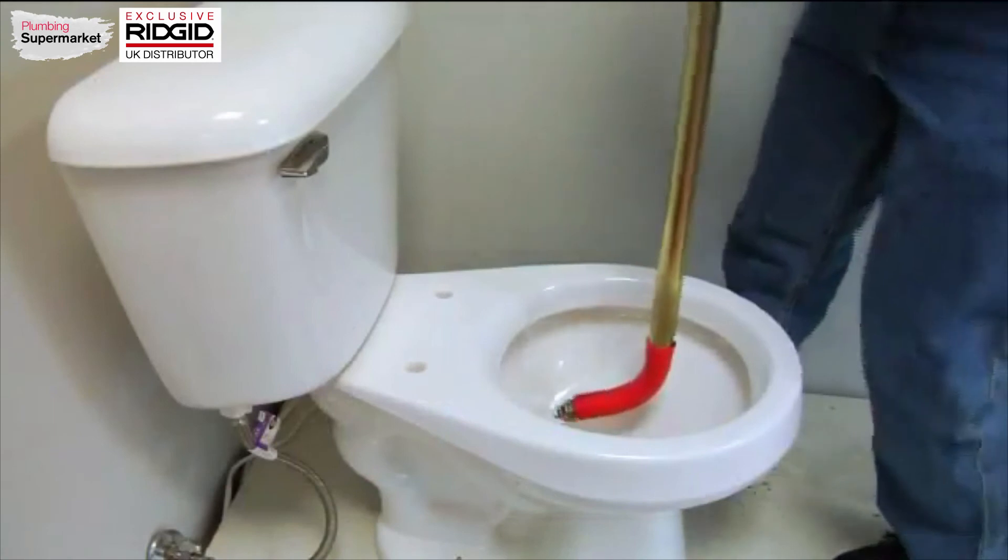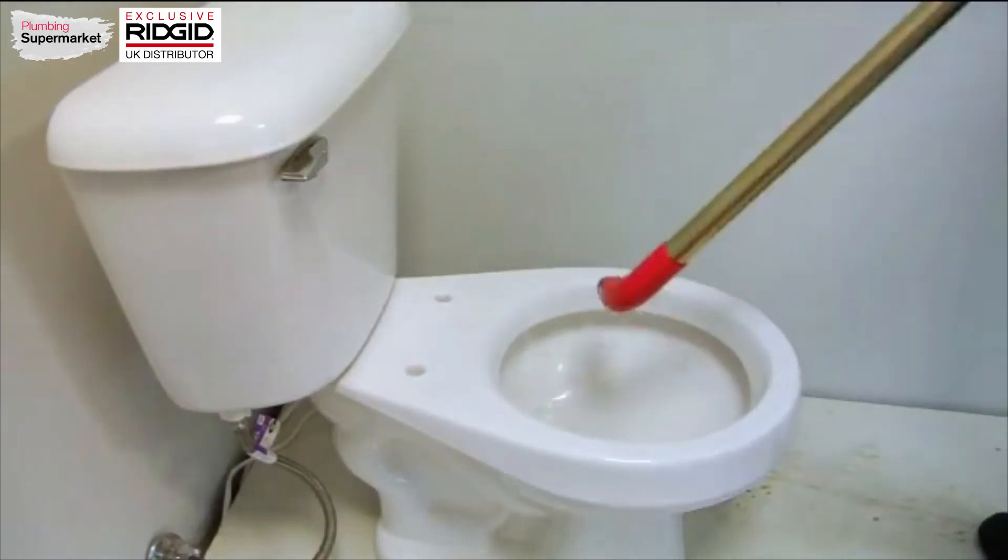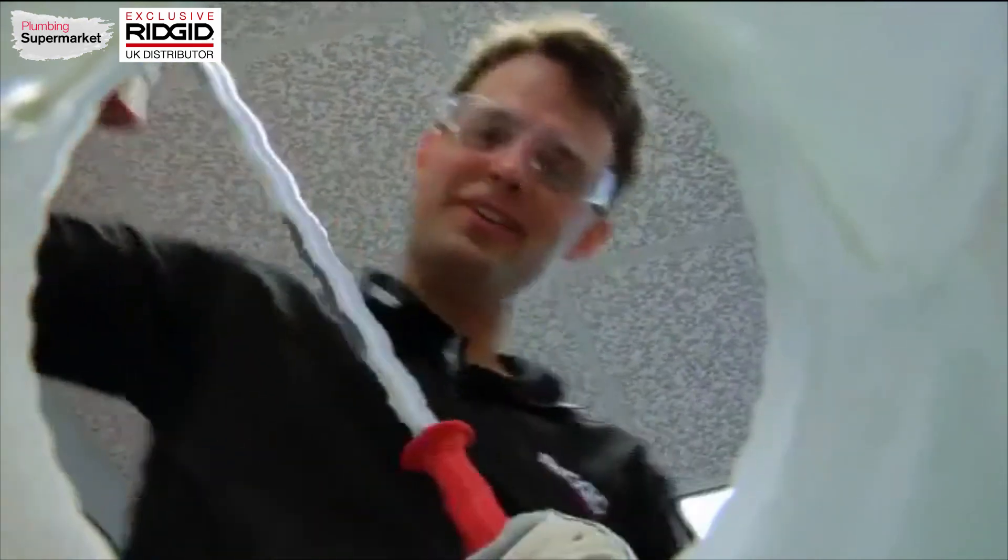I can pull this out of the toilet and shake it off a little bit to clear the water. Now the drain is flowing, the line is clear, and you're ready for the next job.